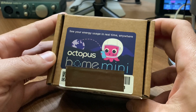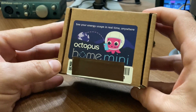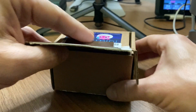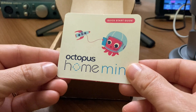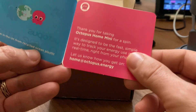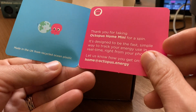It came in a small box clearly labelling what it is. Inside there's this little bit of paper: Octopus Home Mini, made in the UK from recycled ocean plastic.